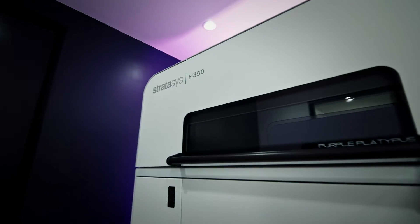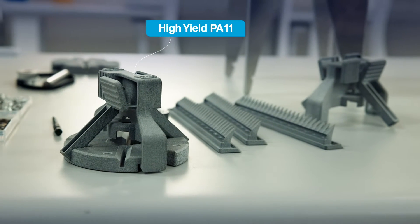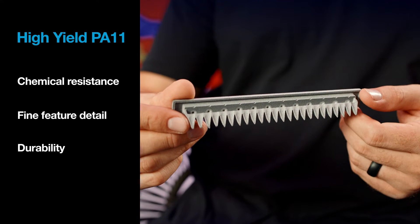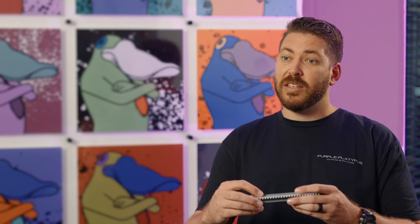The H350 by Stratasys was really the only solution for Onulus. The SAF technology prints with PA11, and Onulus really liked the fact that that was a sustainable material derived from natural materials. Its chemical resistance, fine feature detail, and overall durability meant that they could produce parts that were going to last and function exactly as they needed.